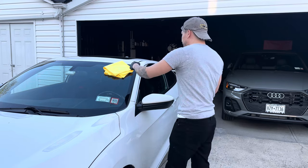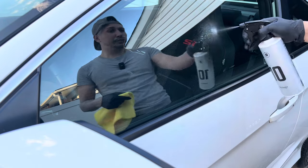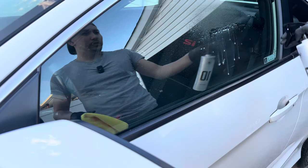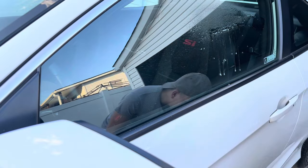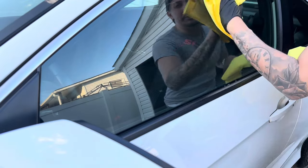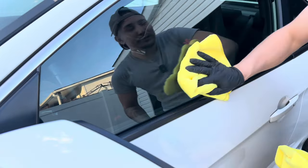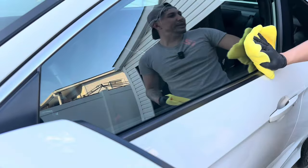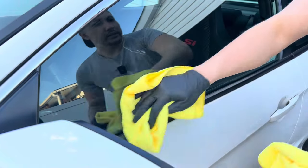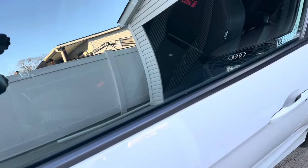You can spray directly on the surface or one spray on the towel, and just wipe like any regular glass cleaner. The good thing about this product is it does have some protection — it will make the glass a little bit hydrophobic. It feels super slick. Just look how easy the wipe-on and wipe-off is — it's great. Look how nice it came out.